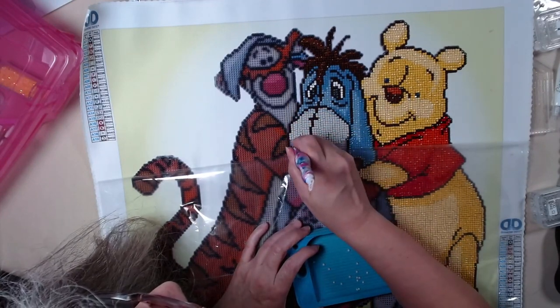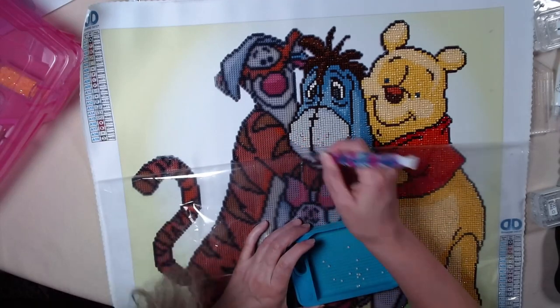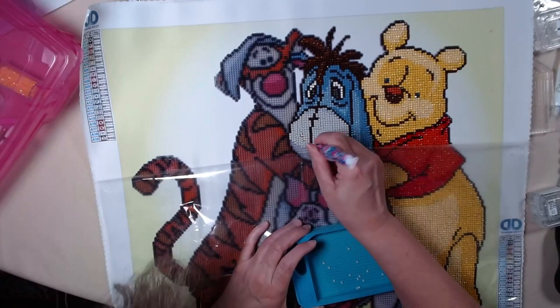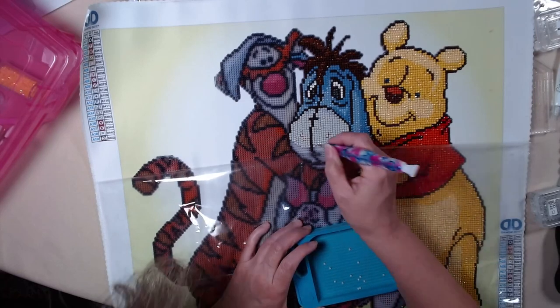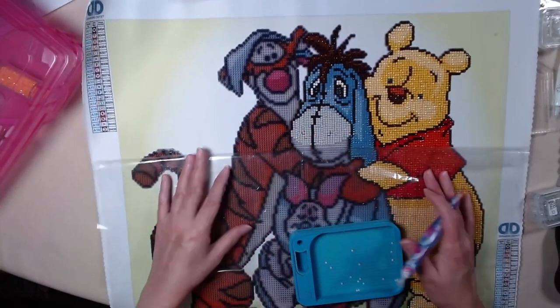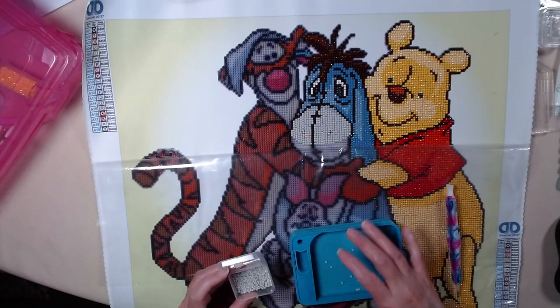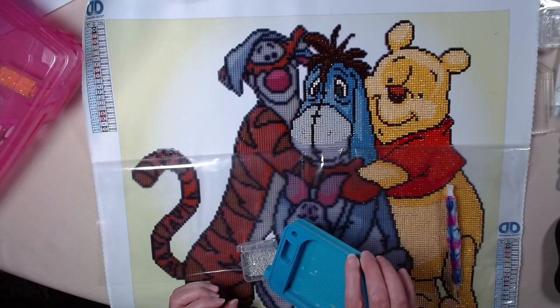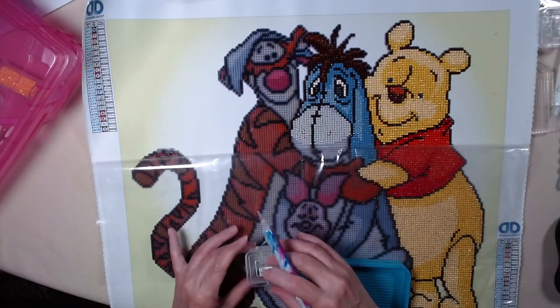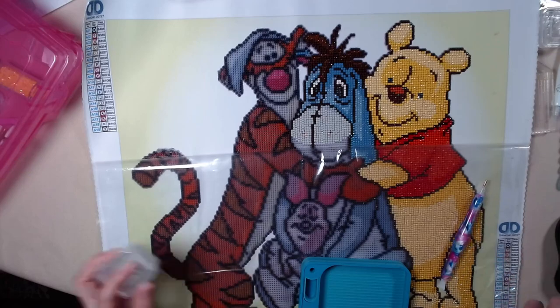Almost done with this color, and the air conditioner has popped on. Just wanted to pop on and show you my progress on my Eeyore with this color. Yay! So far, so great. It's coming out so good. Firefly tray, Diamond Art Club pen, Harbor Freight containers, and I'm all set. Well, that's what I have today. Thank you, and happy drilling — we will see you on the next one. Bye.